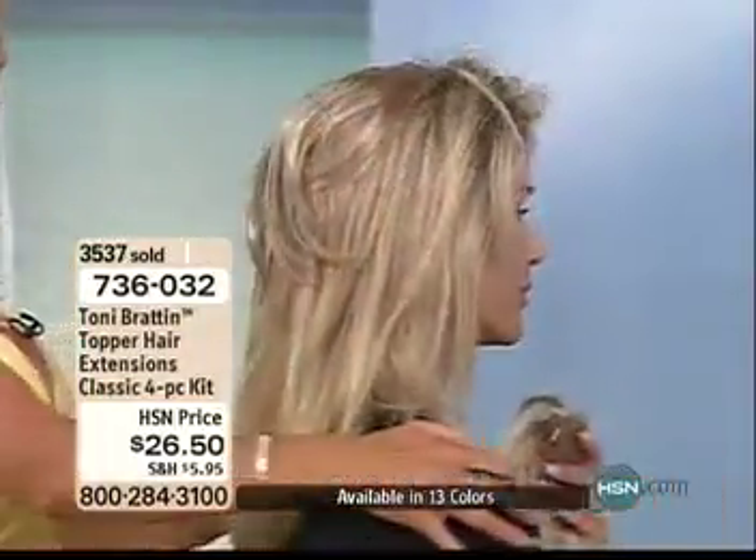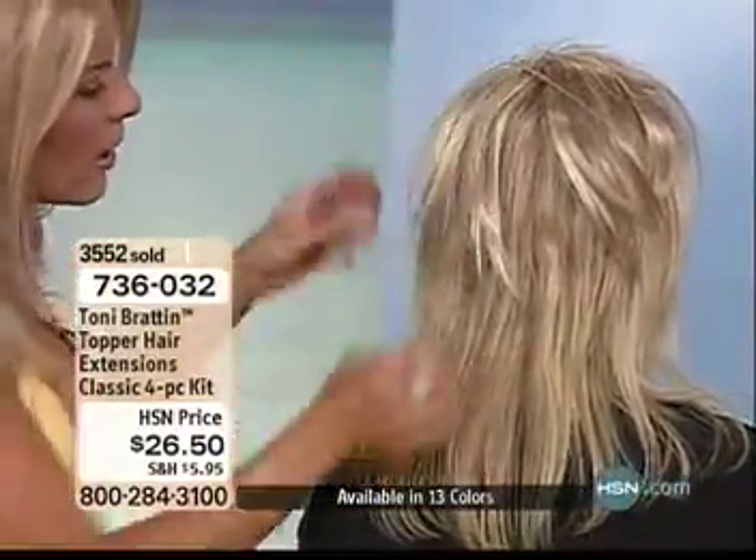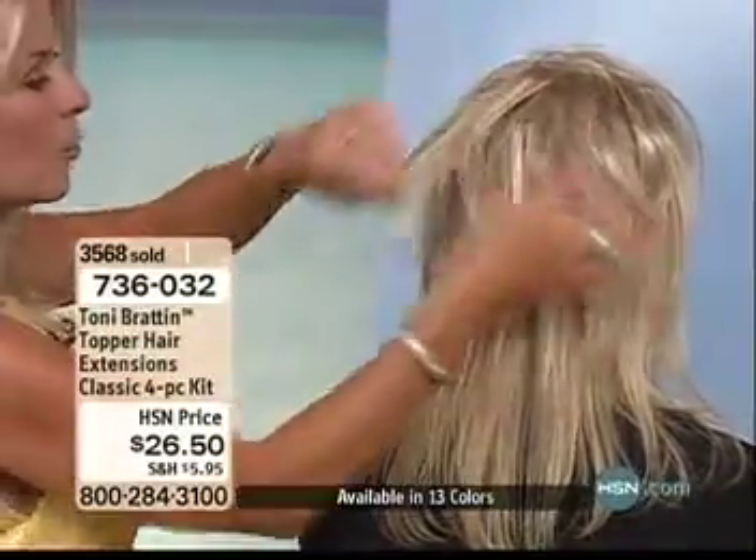Now look at this — I snapped this right on the top. This is going to give her extra volume, extra length, camouflaging, and height with layers.